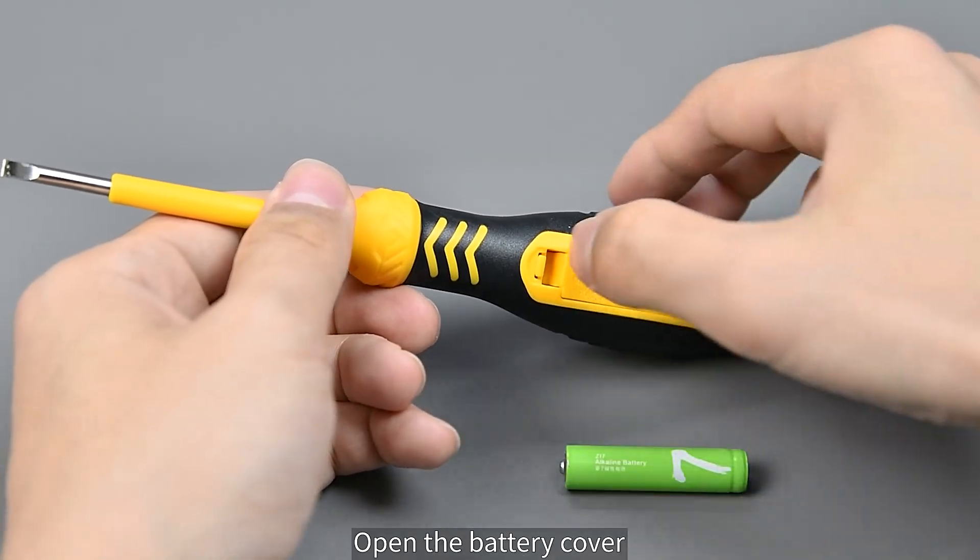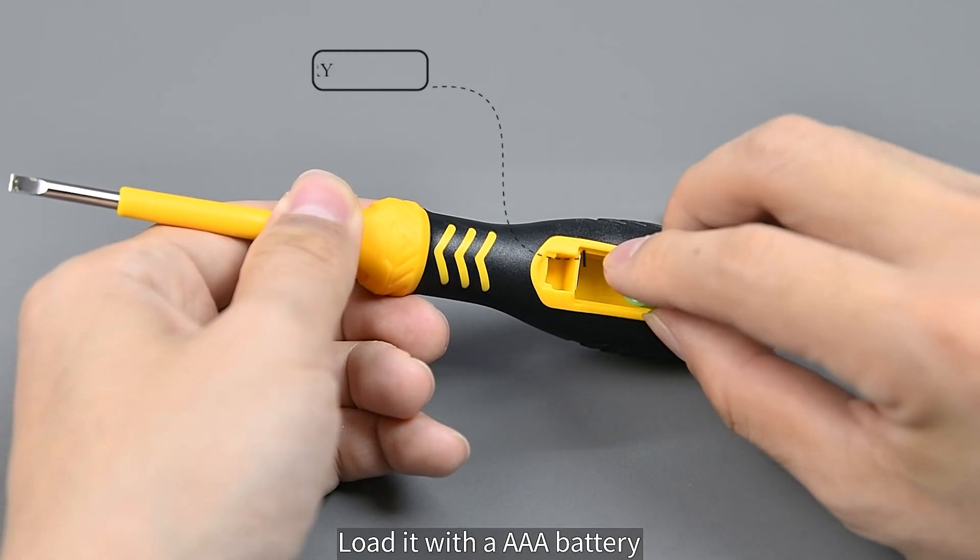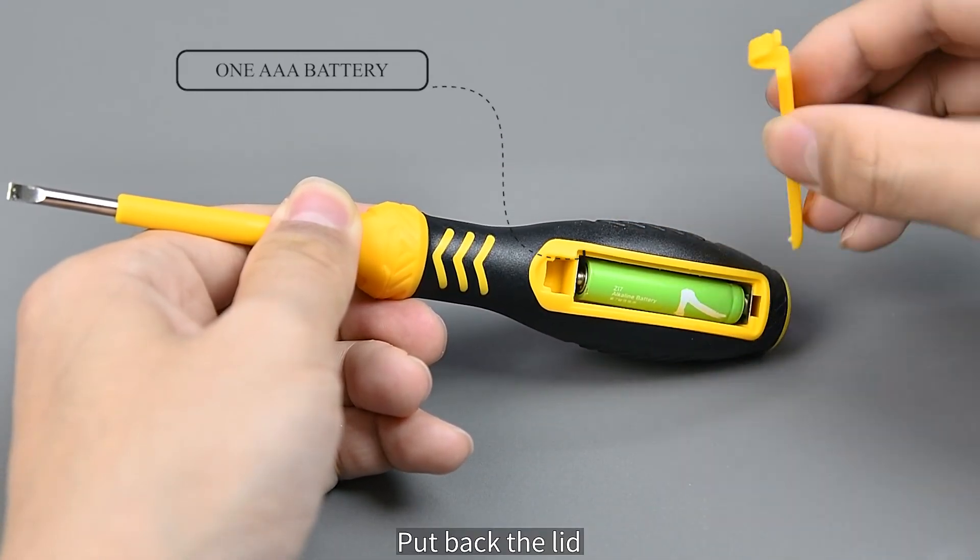Turn to the back and open the battery cover. Load it with an AAA battery, then put the lid back on.